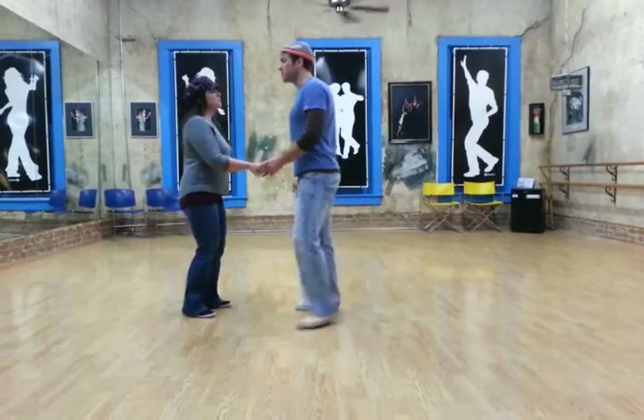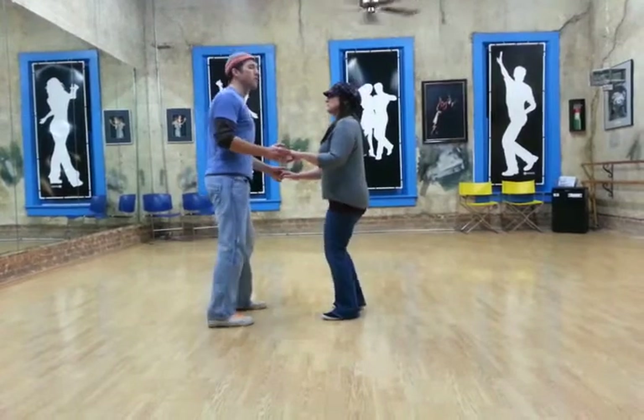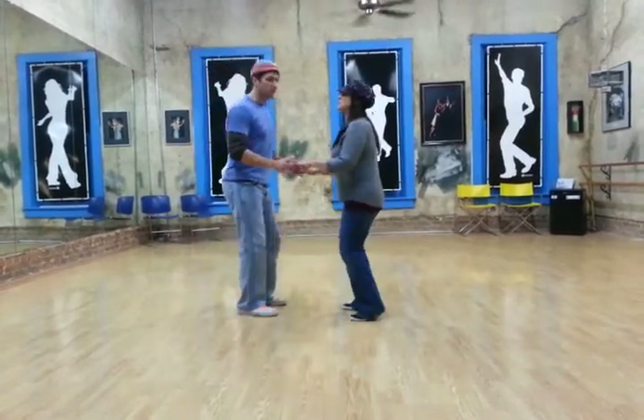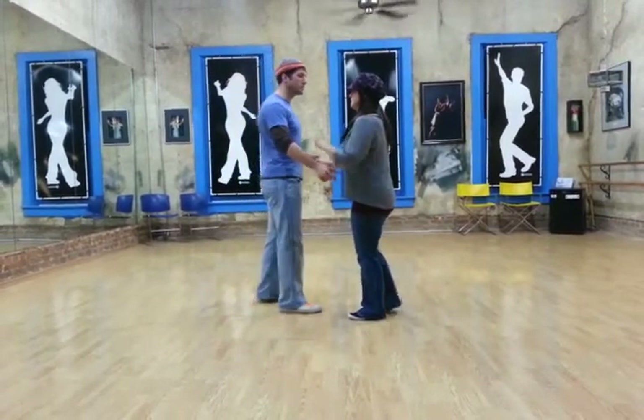And we add a rhythm to that. This move, shown here from a different angle, is going to be slow, slow, quick, quick — slow, slow, quick, quick. Slow is two beats of music and quick is one.